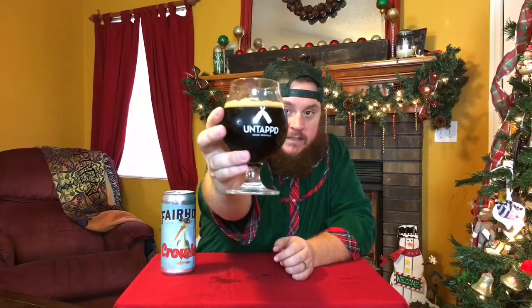Sitting in the glass, it's super dark — really, really dark brown, with a little bit of ruby on the edges. Some light coming through on the edges of the glass, but it doesn't look thin at all. Leaving a little alcohol legs on the side and some good lacing going on in the glass.